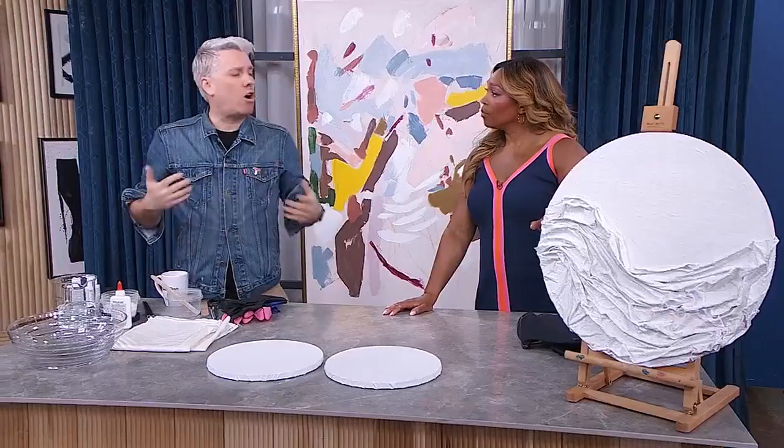It's great for any neutral home right now because it adds texture. It goes up on the wall, you could do a whole series of them, and the kids could even help you - it's that easy. How do we start this DIY?